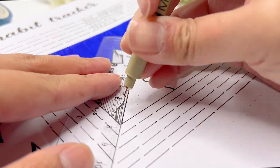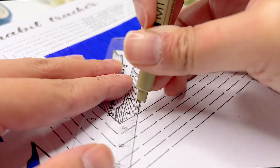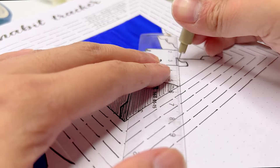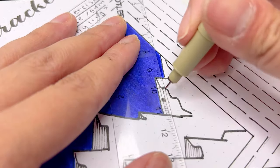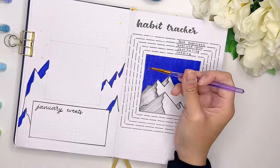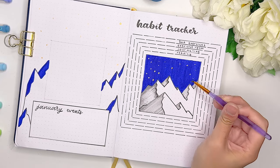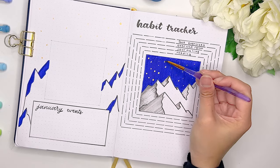I actually ran out of ink in one of my pens mid-drawing - don't you just hate it when that happens? I find that it always happens at the worst times. This is one of the reasons why I like to have a little backup stock of all of my favorite tools, because I just hate when things like that happen midway through, especially if you're using a specific color for a specific theme. It definitely happened to me once and I got so annoyed - now I keep stock of everything. Let me know if you're also someone who likes to have backup tools for your favorite items.